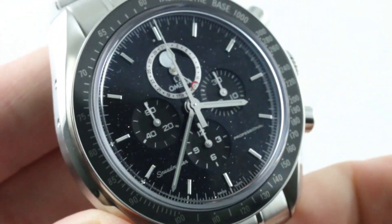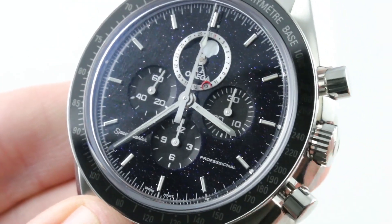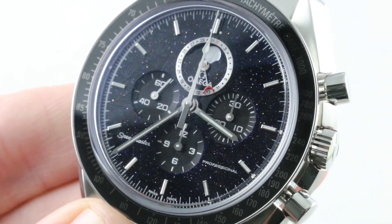This is the Omega Speedmaster Professional Moonwatch Aventurine. See it and make it yours on the WatchBox. And we're back with the Speedmaster Professional Moonwatch Aventurine. As you can see, midnight blue by day, beautiful azure blue by night. Nicely lumed, highly legible. See it on the WatchBox.